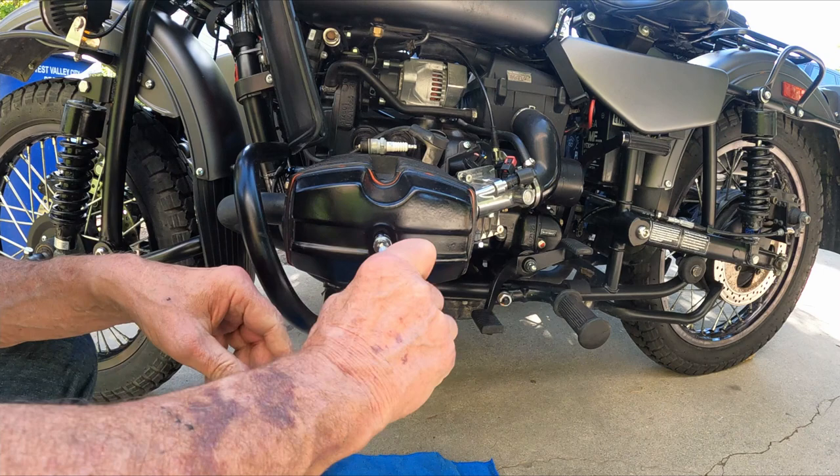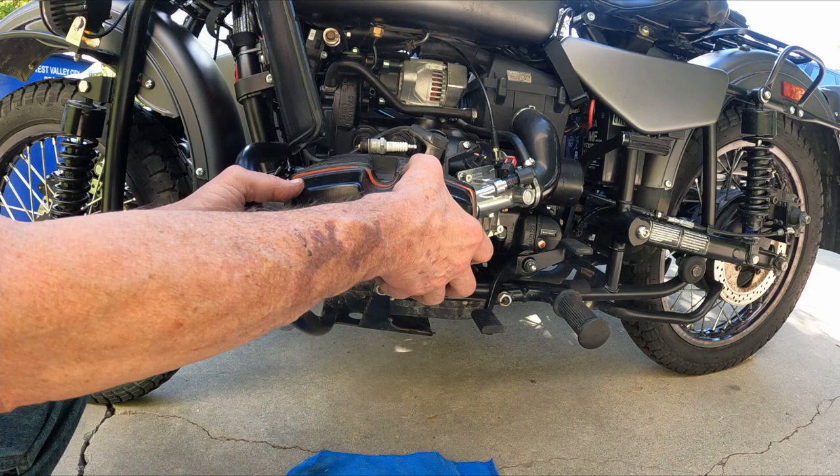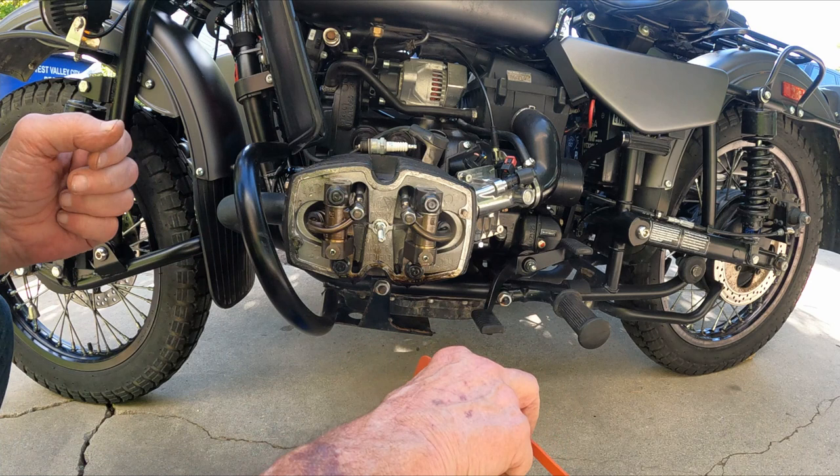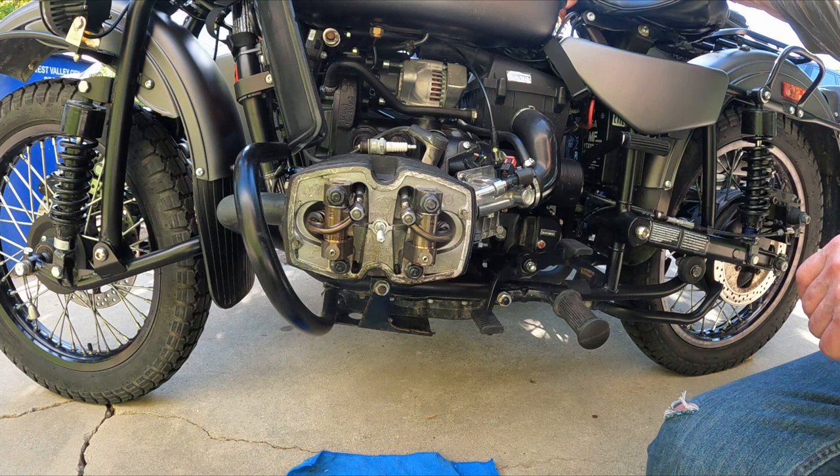Now with the spark plugs out, let's take off the valve cover. This is going to be a good test of the reusability of the silicone gasket supposedly when you take it off. The only thing you need to do is wash it with soap and water, so I'll take it in the kitchen and wash it off with warm water and soap.